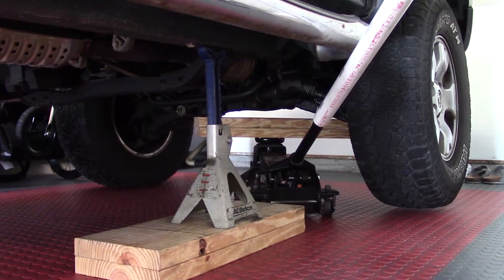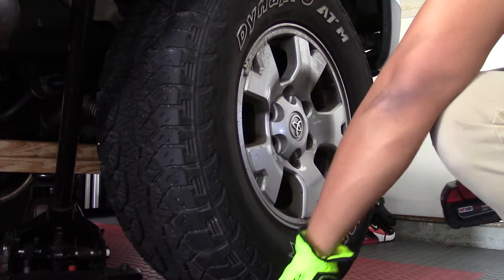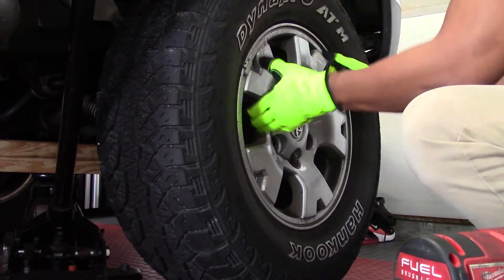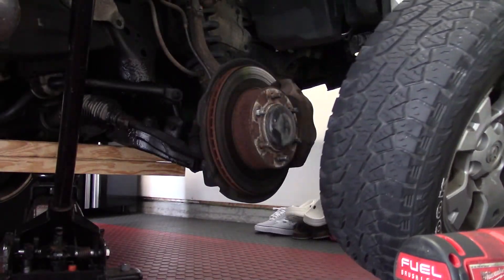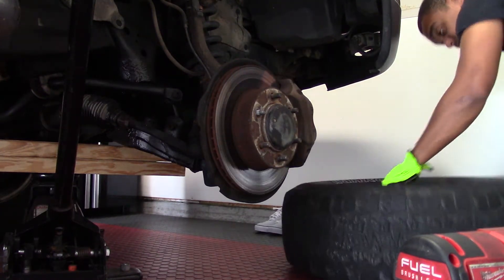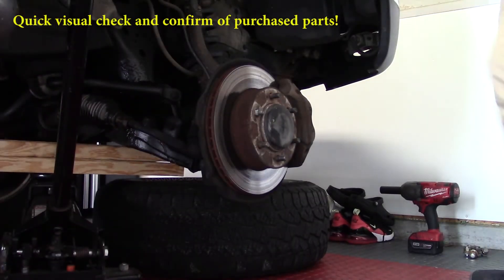Here I have my jack stand and jack set up for safety. I'm going through the process of wheel removal. For added safety, I placed the wheel underneath the car because if the car ended up slipping off the jack stand, this provides a second layer of safety — the car will land on the wheel. It's sacrificial and may save a broken finger or foot. Just an added tip you may want to use.